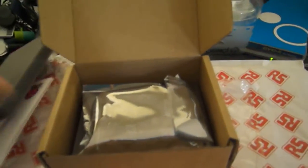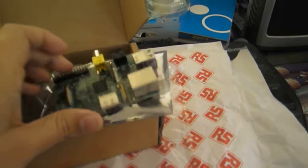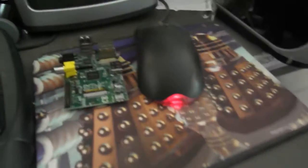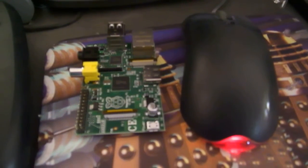And here we have one Raspberry Pi Model B. It doesn't want to sit in the box for me. And for comparison, here's my mouse. Here's the Raspberry Pi. The Raspberry Pi is smaller than my Microsoft mouse.